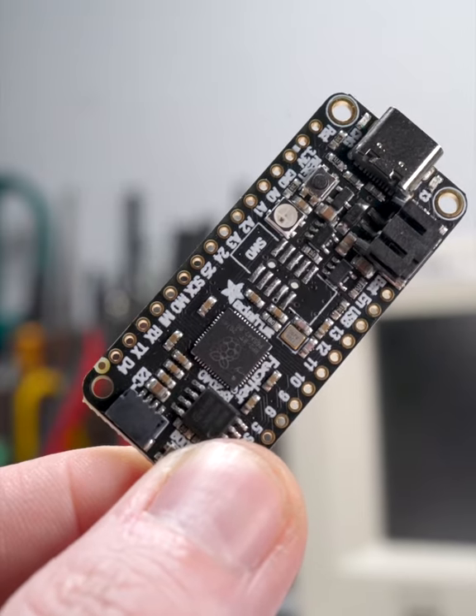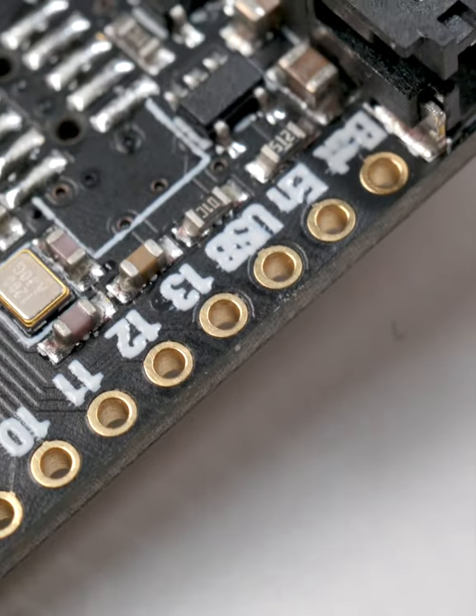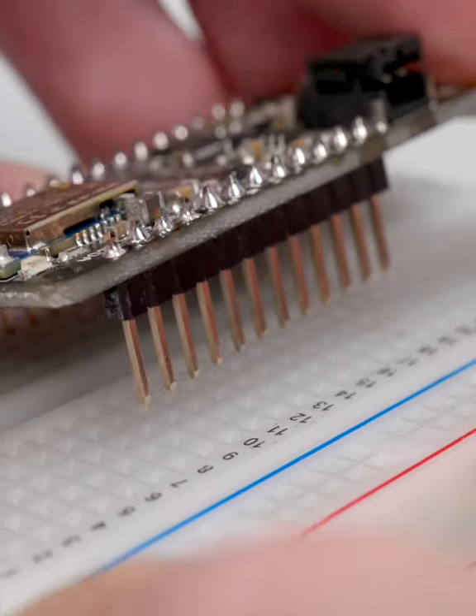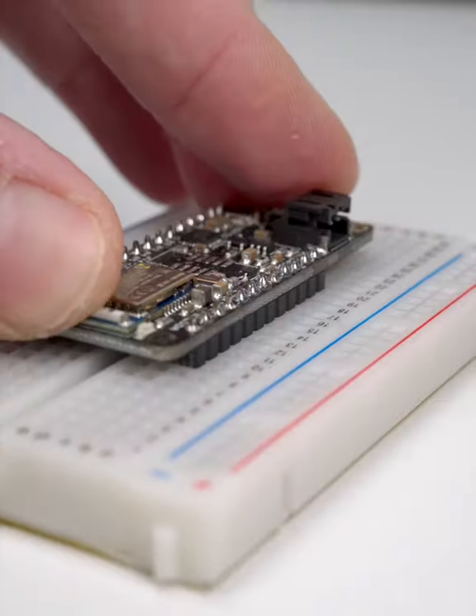A lot of boards, like the Feather microcontroller here, feature 0.1 inch spaced solderable holes that make breadboarding easy. Solder header pins on, plug it in, and you've got a strong connection.